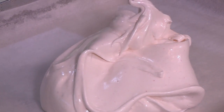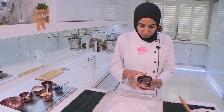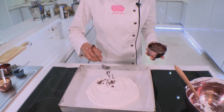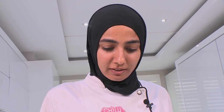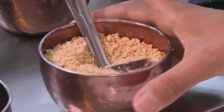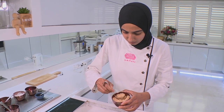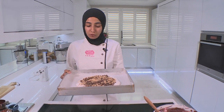I've put grease proof paper at the bottom of my tray and I'm placing my meringue mixture over it. You're going to spread it not too wide — you want a nice even circle. Let's add the chocolate. I'm going to sprinkle this over; be quite generous with this as well — it is chocolate after all. And next the nuts. We're going to put this in the oven at 140 degrees for two hours.